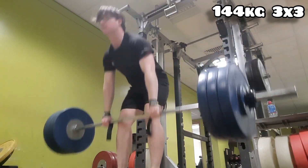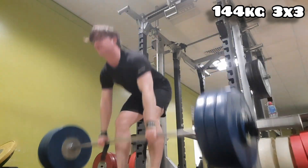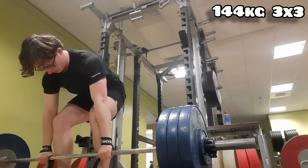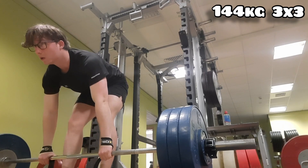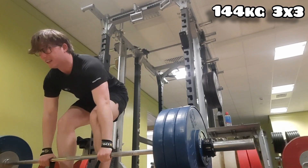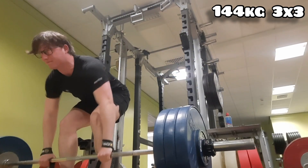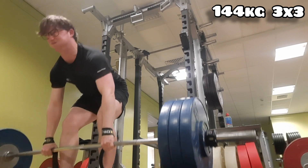Using the straps and making sure to pull all the slack out from the bottom, so there's not a sudden increase in weight lifting off the floor. Next week there should be a one rep max coming. The second set moved very nicely, and the third set moved nicely with a bit of struggle — that's what I expect.